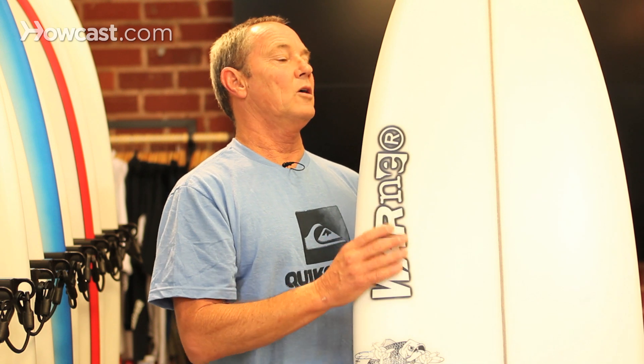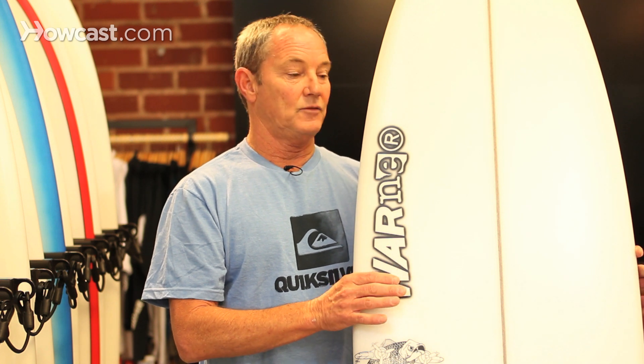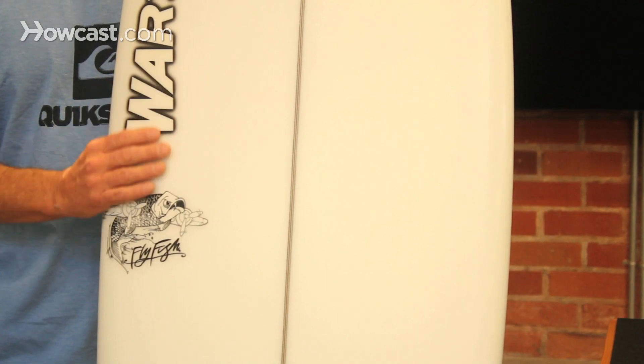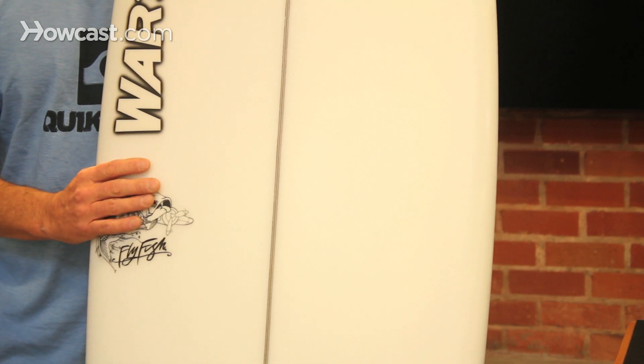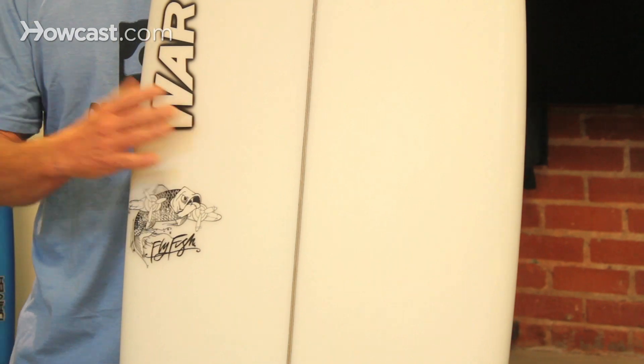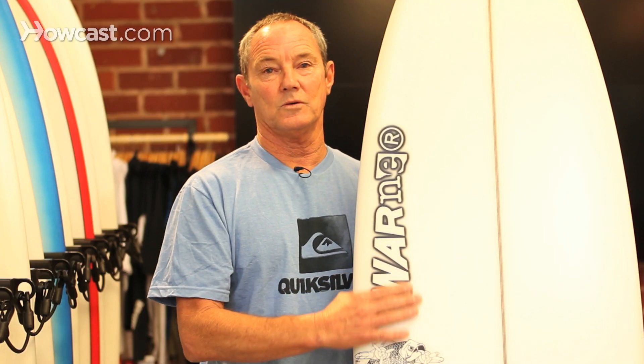These boards are really fun for intermediate and expert. And if you get a bigger fish, you could actually even learn on these boards because the area in the boards is so wide. When you have width in the board, a lot of area, it becomes very stable paddling and surfing on it. And that is your basic fish board.